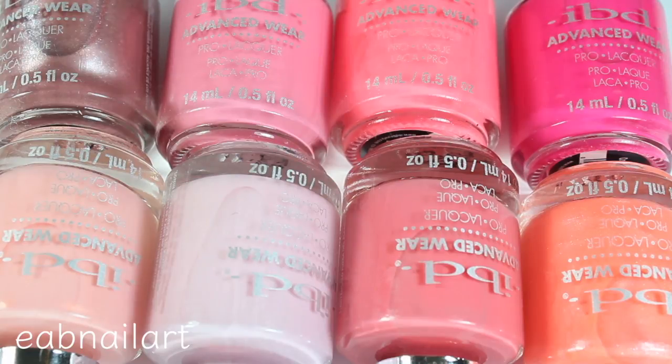Hey everyone, welcome back to my channel. In this video I'm going to be live swatching and reviewing the new peach palette collection from IBD Beauty. They sent me their regular nail polish collection and also this collection in gel form. I want to do a gel wear test of those, but for the swatch video I wanted to swatch the regular polish because it's easier, and all the colors are the same in the gel form. So let's just get right into the swatches.